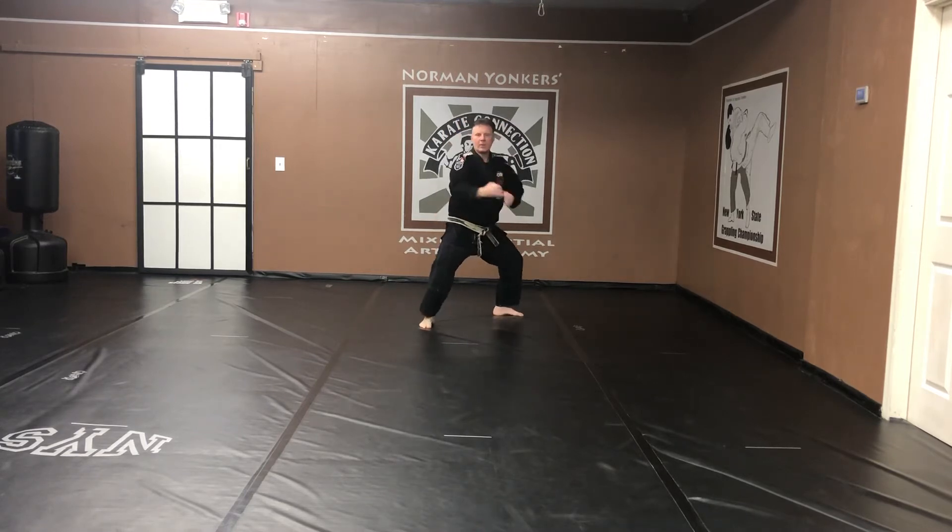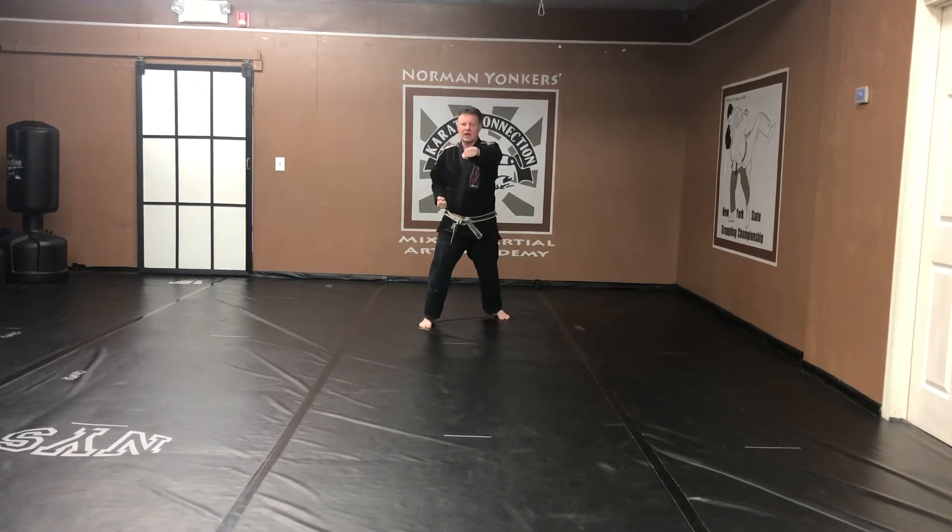Stepping forward. Back stance. Inside right hand. Grab. Rotate. Front stance. Punch. Kiai.